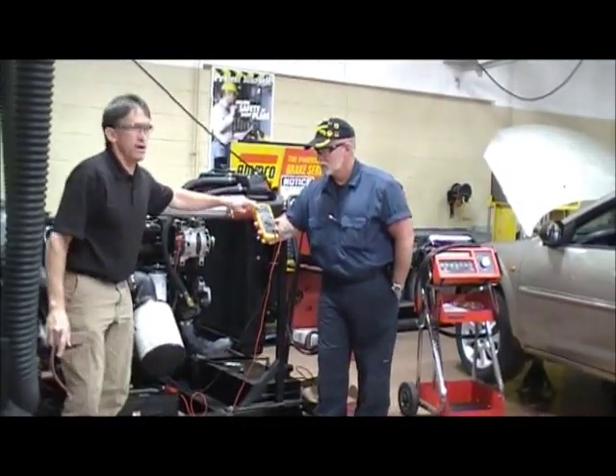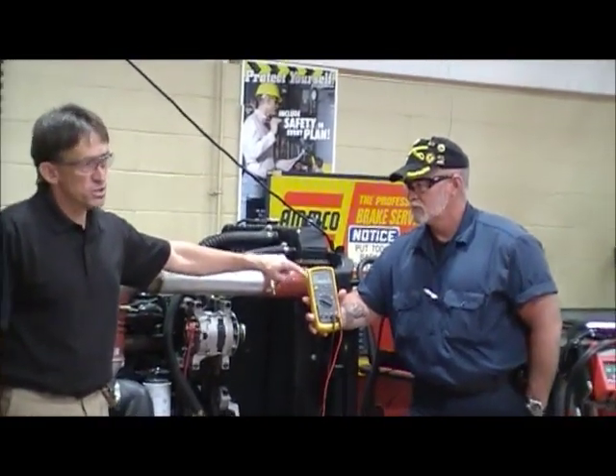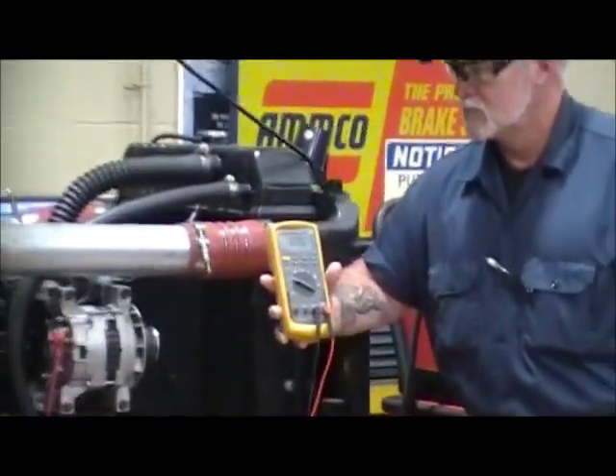Is there anything on the lead there? Why not? Because there's no current going through the lead right now. This test should also be less than half a volt. So I crank the vehicle, watch it — it should be less than .5 volts.